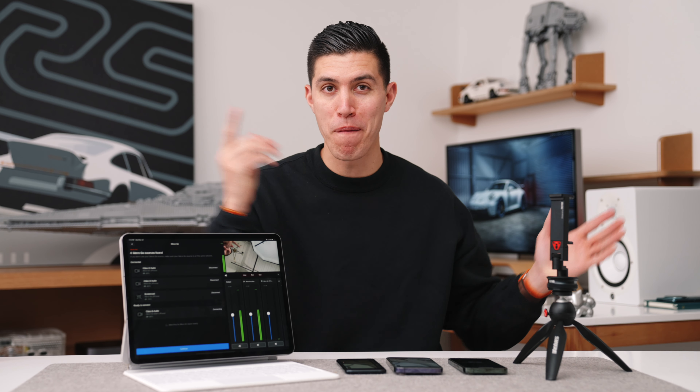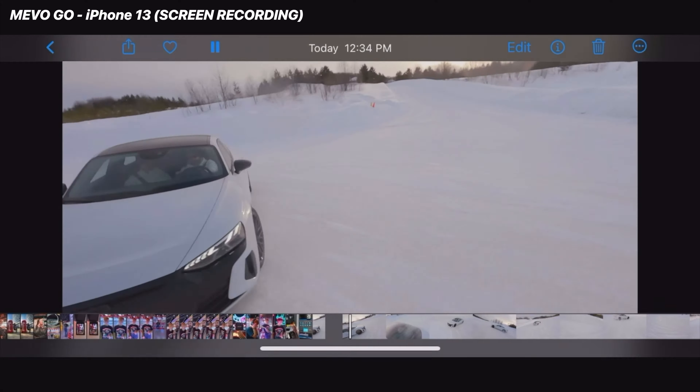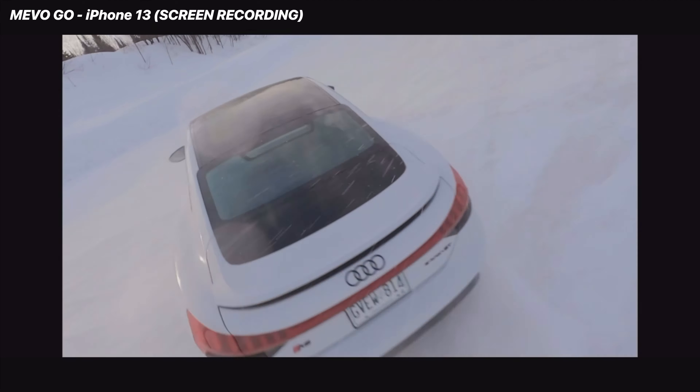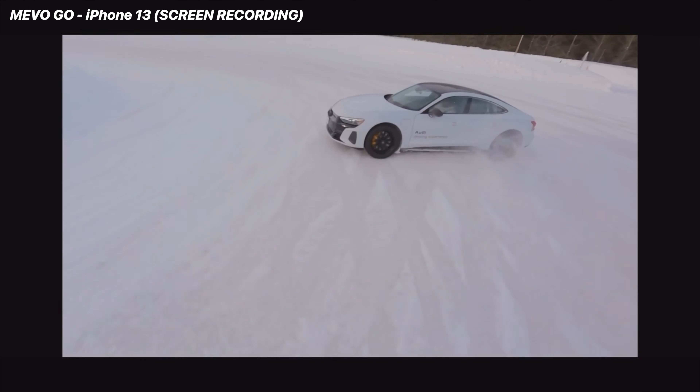I challenge someone to get more than 10 cameras in a multicam setup — I don't know what you'd be recording to need that many angles, but I challenge you. You can see I've got three different devices here. You can actually share the video and audio of one device and the screencast of another. So I've connected my iPhone 14 Pro Max as the main camera, the iPhone SE as the second camera, and screen capture on my 13 Pro.